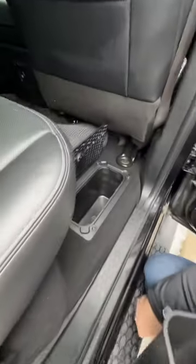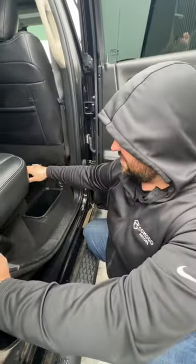Hidden compartments in a RAM. Next time you get pulled over, ladies and gentlemen, put whatever you're trying to hide underneath back here so the officer don't see it, okay?